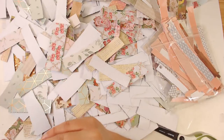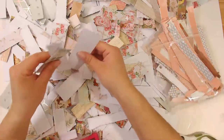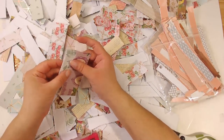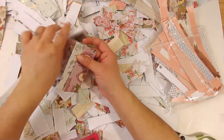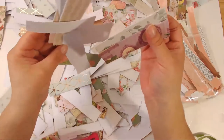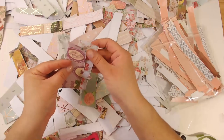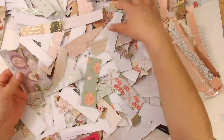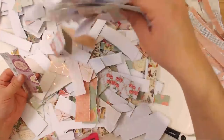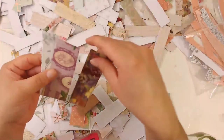I want to thank everybody so much for joining me — I will still be going live tonight at nine o'clock Eastern time. I'm probably doing some other embellishments — I've got to get a lot of embellishments done before I get back to the routine of working on those journal covers. Took a small break but we can get back to it.